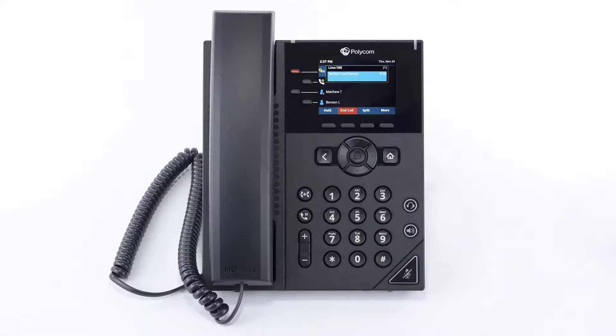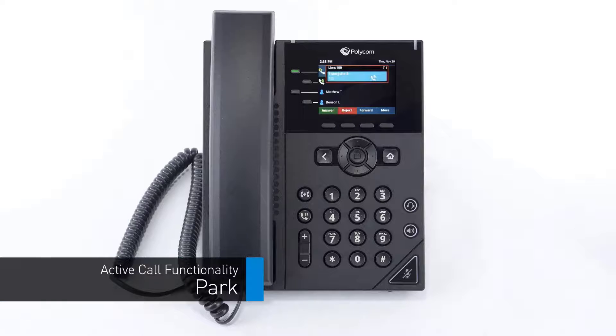You can use the additional soft key options to manage the conference call. Press the hold soft key to put the conference on hold. Press the split soft key to split the calls from the conference and place both callers on separate holds. Press the park soft key to park the conference on a virtual extension to answer on a different device. Press the call flip soft key to send the call back to your extension and move the conference to another device assigned to you.